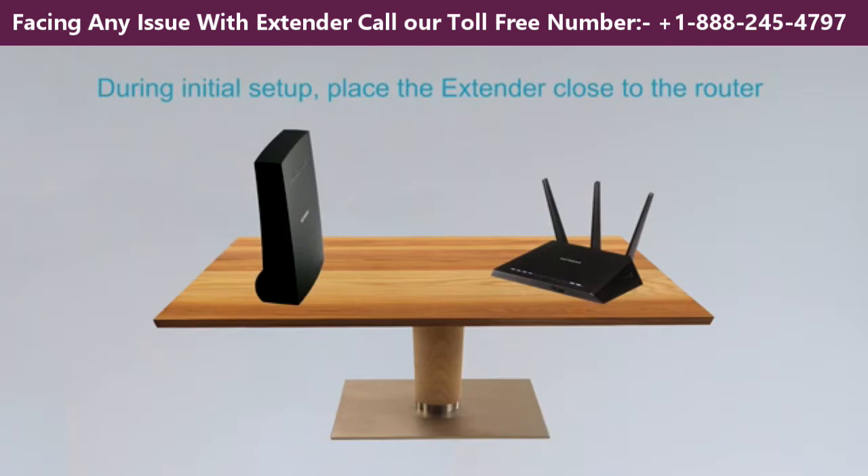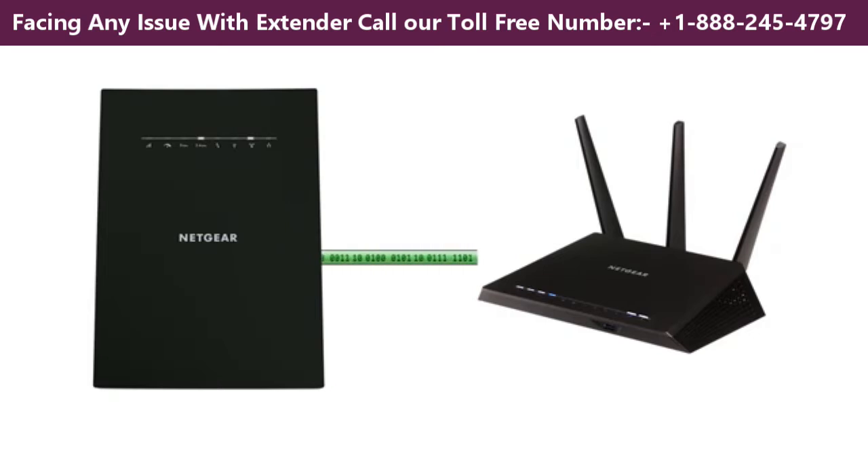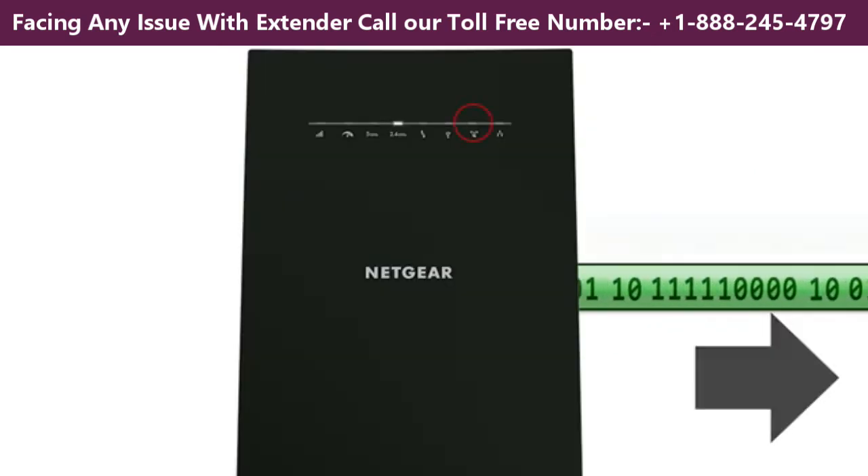During initial setup, place the extender close to the router and make sure both are powered up. This initiates a negotiation for a secure wireless connection between the router and the extender.